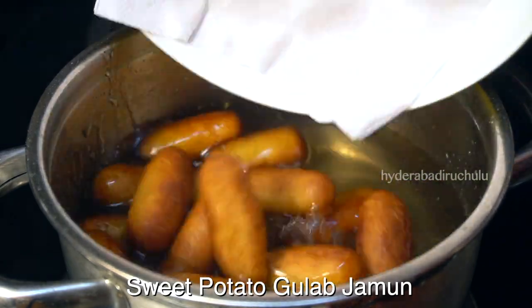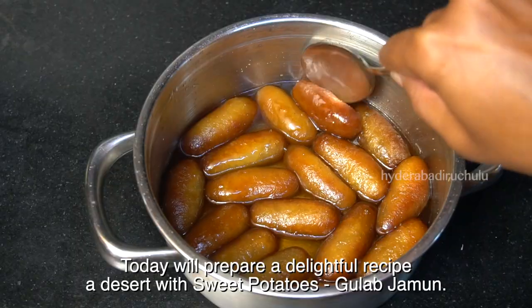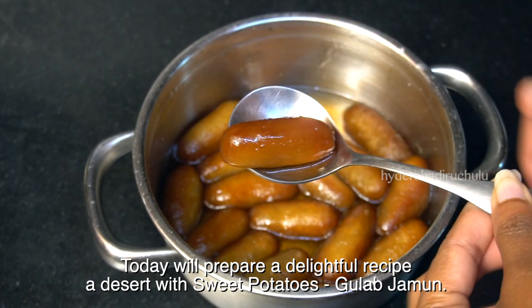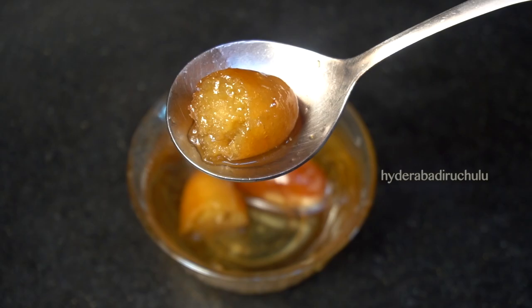Now I am going to make a sweet potato gulab jamun. Hi friends, welcome to Hyderabad. Today we will make a recipe with a lot of taste. I want to make a sweet potato dish.